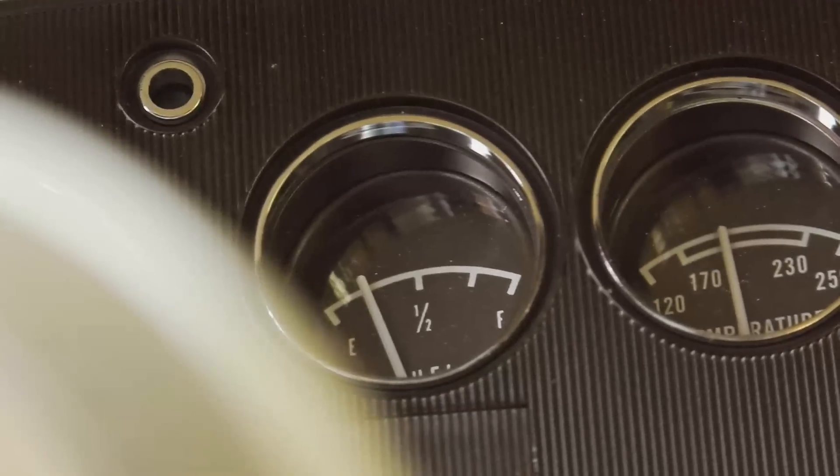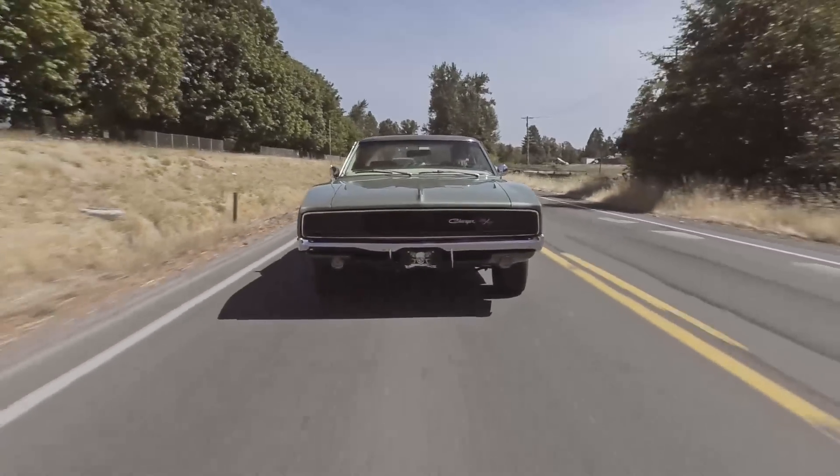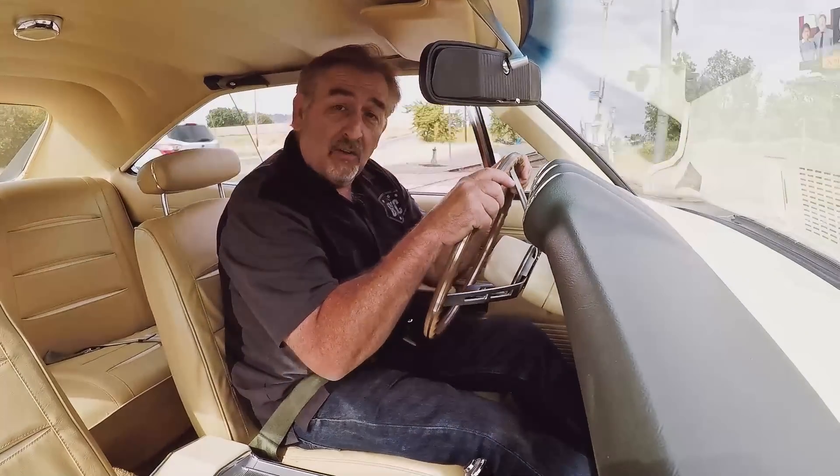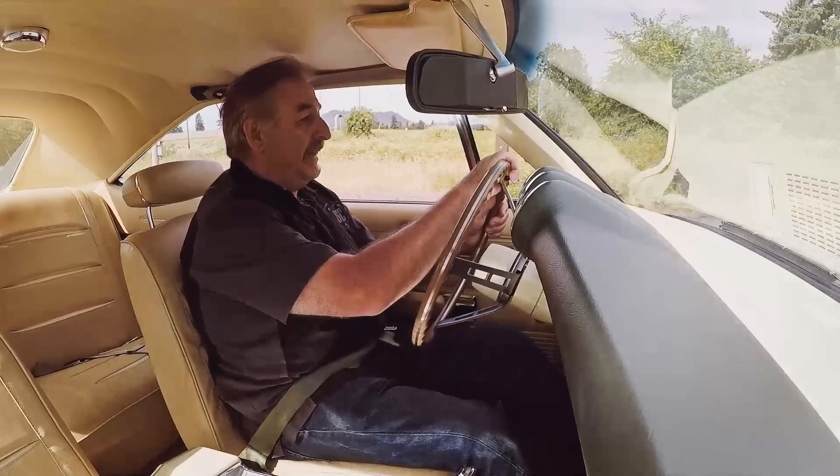Looking at my gas gauge, the next thing I'll need to do is hit the gas station, which is exactly what we had to do as kids in these cars. So it's 1968 all over again. The only difference is it's not 20 cents a gallon now.